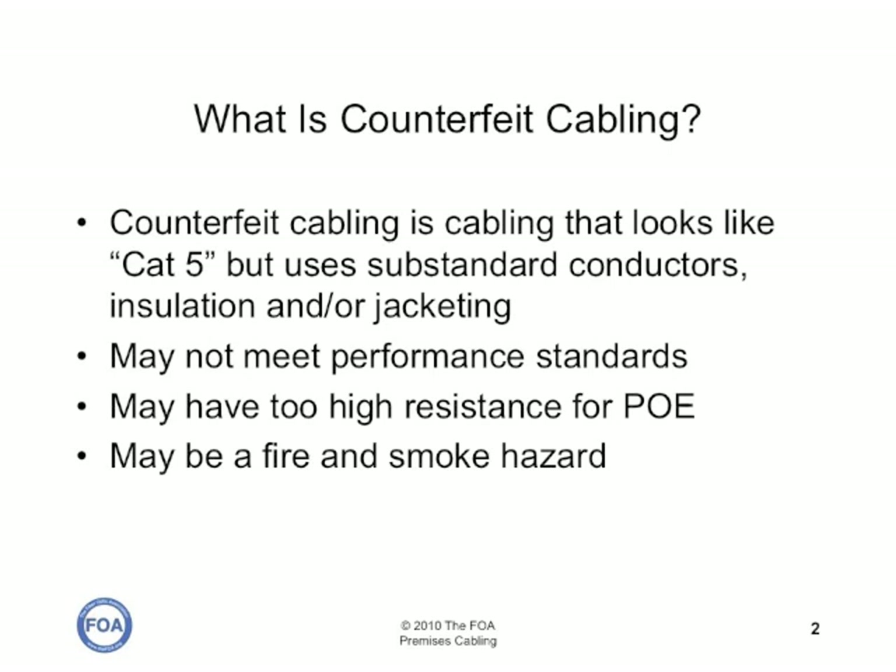What is counterfeit cabling? Counterfeit cabling is cabling that looks just like Cat5, but uses substandard conductors, insulation, and jacketing. It's probably made on the same production lines as regular Cat5, but it may not meet the performance standards required for Cat5. It may have too high a resistance for power over ethernet, and it may be a fire and smoke hazard.